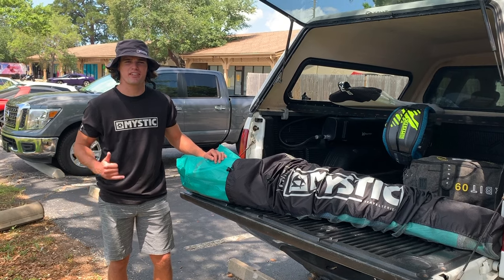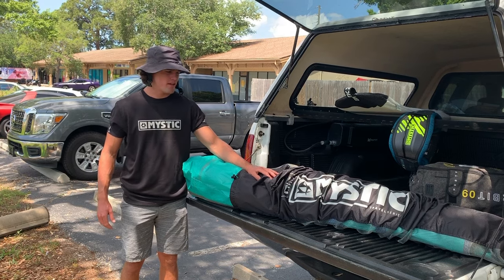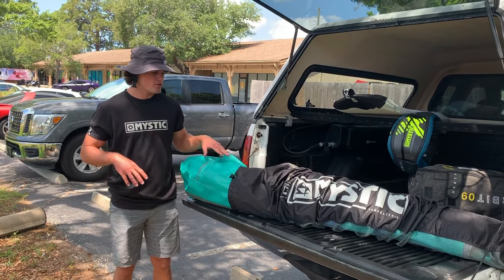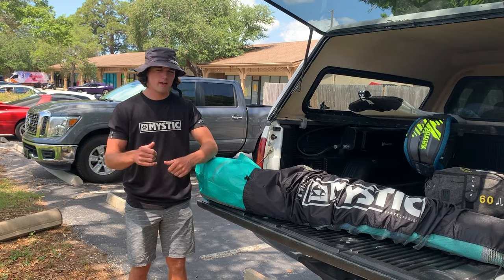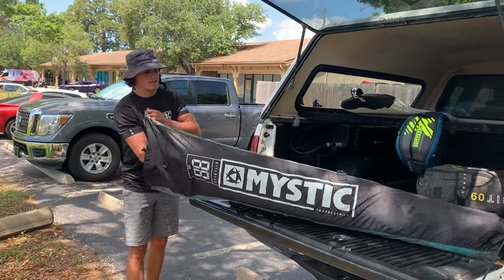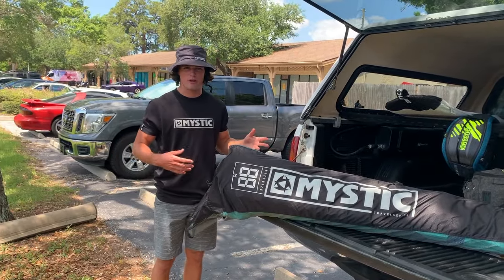What's up everyone, it's Ben here with Elite Water Sports. I want to talk to you about a new product by Mystic — it's in their travel series, it's their kite protector bag. You can keep your struts inflated, deflate your leading edge, roll up your kite, and slip it on in its own little sock, just like this. You've got your kite still inflated on its struts.